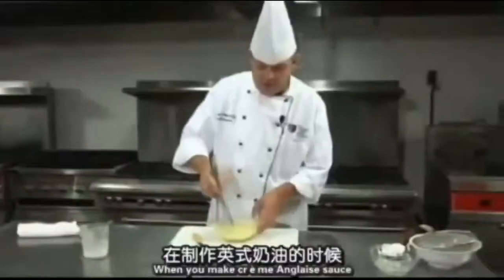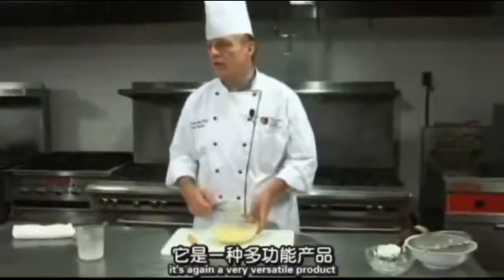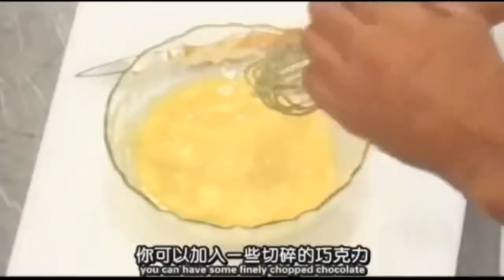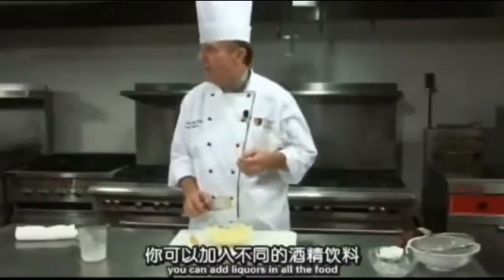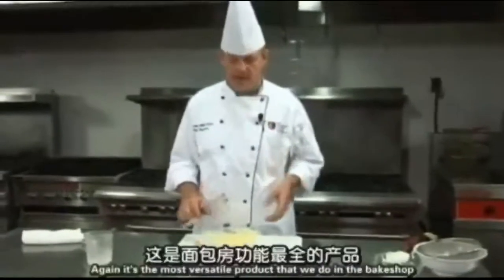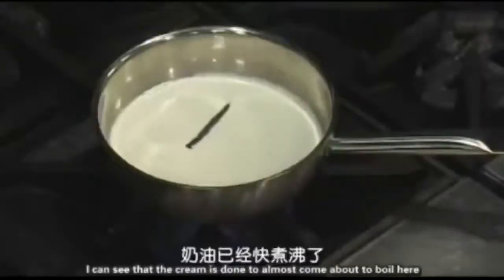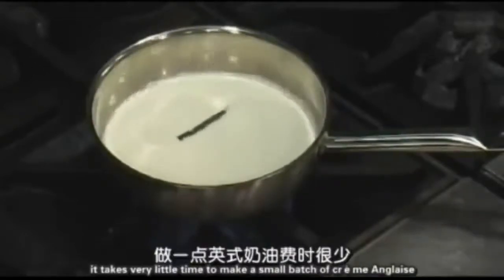When you make a crème anglaise sauce, it's a very versatile product. You can add every kind of flavor to it. If you want to make a chocolate crème anglaise sauce, when it comes off the stove and it's done, you can add some finely chopped chocolate to the warm mixture. You can add coffee flavors or liqueurs to make any flavor you want. Again, it's the most versatile product we do in the bake shop. The cream is starting to almost come to a boil — it takes very little time to make a small batch.